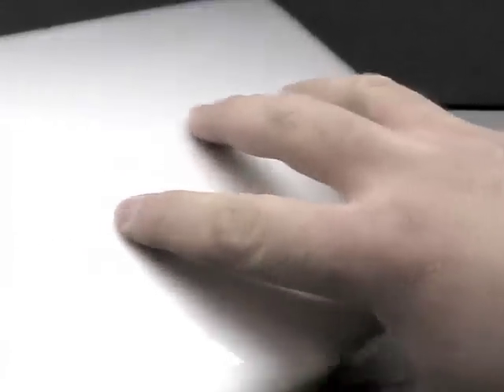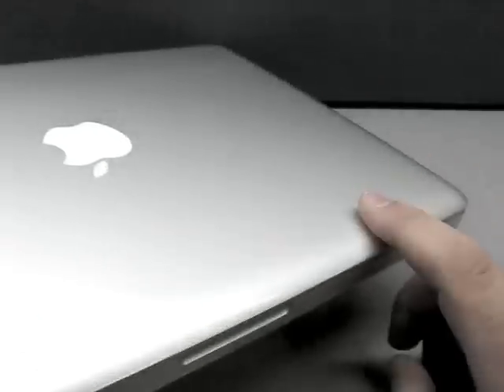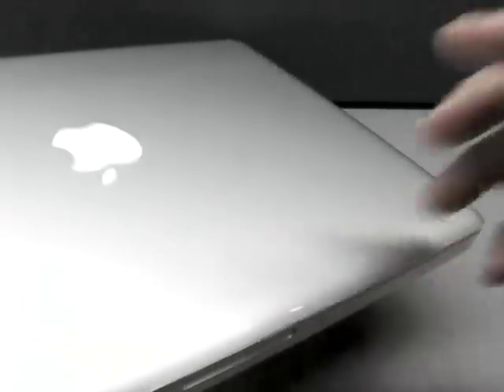They tell you to give it two or three days to kind of cure and set up. You can see it adds a sheen to the MacBook and gives it a more grippy feel — it's not as slippery as the aluminum used to be. That's good as far as hanging on to it. I tend to think it looks pretty decent, but I've had mixed reviews from people. Some say it doesn't look as good or as premium as the aluminum.